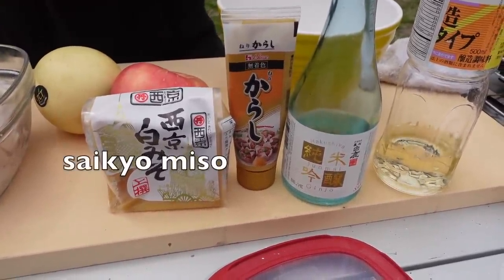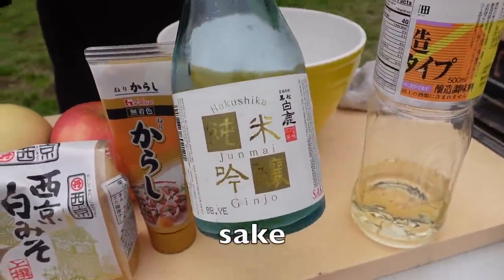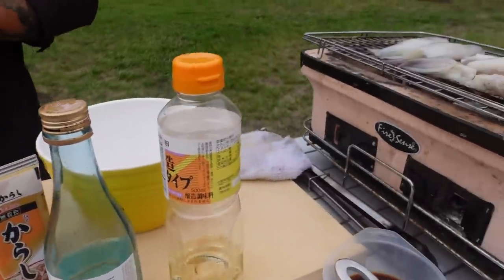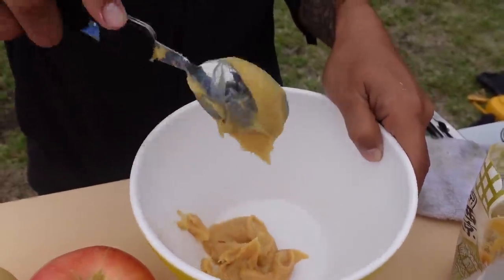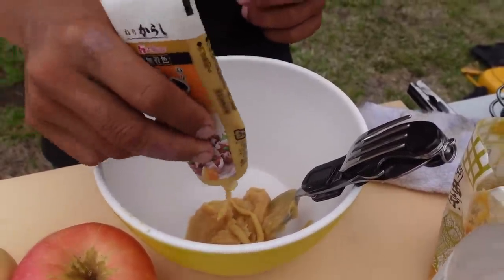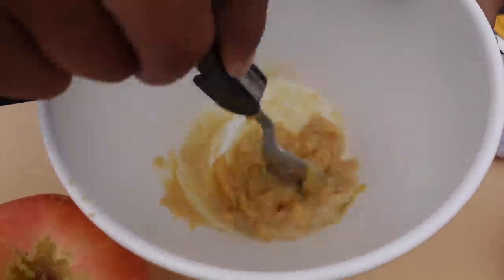The raw dish is going to be really good — let me show you the sauce. The main ingredient is saikyo miso — it's a type of miso, a little sweeter and lighter in flavor than regular miso. Then we have karashi, which is Japanese mustard, sake, and mirin — sweet cooking wine. We're going to mix all these up. The squid is grilling nicely over here. A nice big spoonful of saikyo miso, a little squeeze of karashi, just a little bit of mirin, and a little bit of sake as well. Now we're going to mix that up into a sauce.